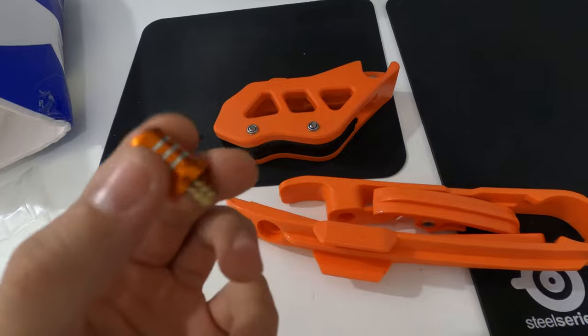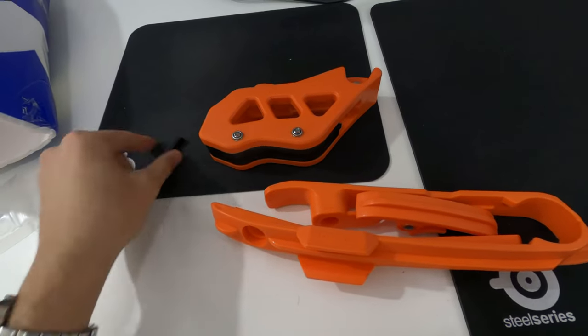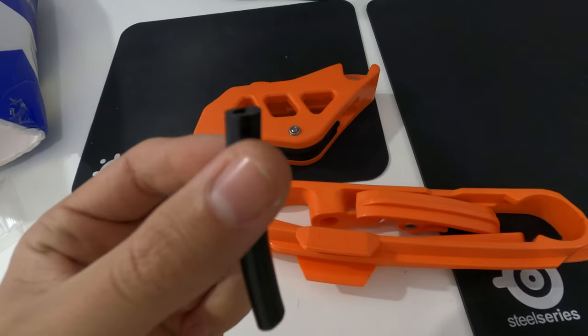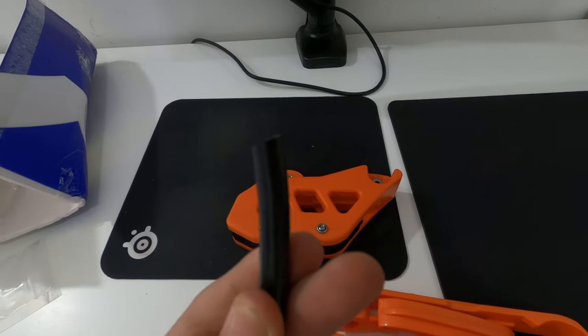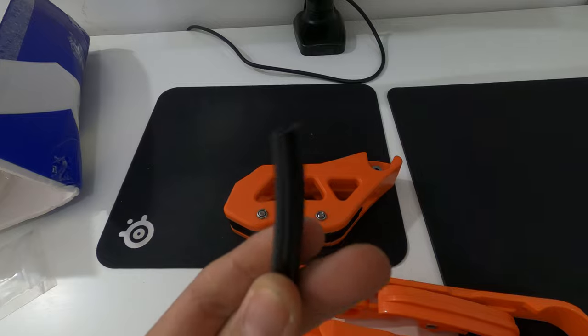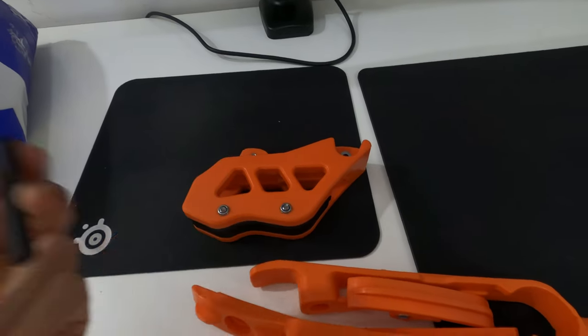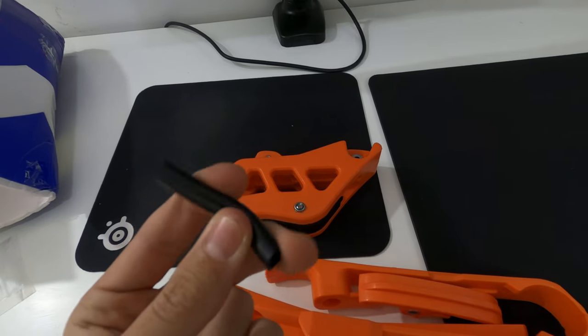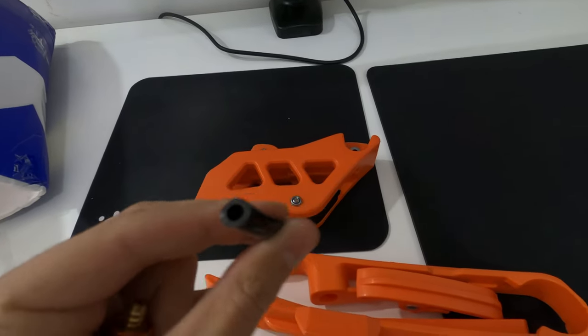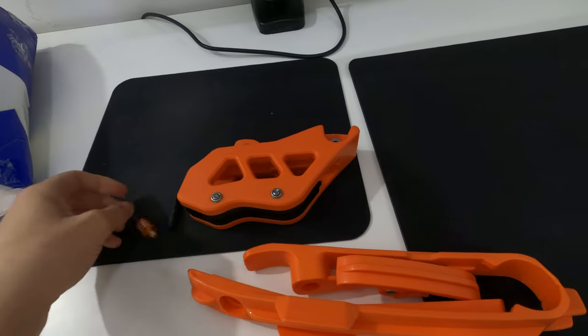That seems to be good. The way they cut the tube — they didn't cut it straight and I don't know why. Poor cutting, but that's okay. The tube seems to be flexible enough and feels quality. Doesn't seem like it's going to break or anything like that.